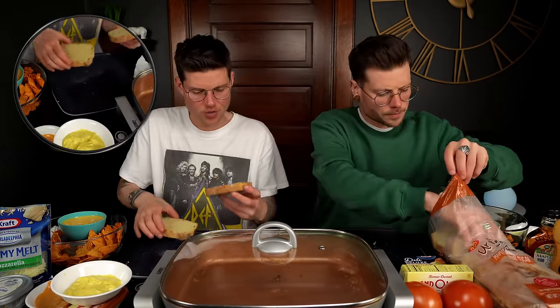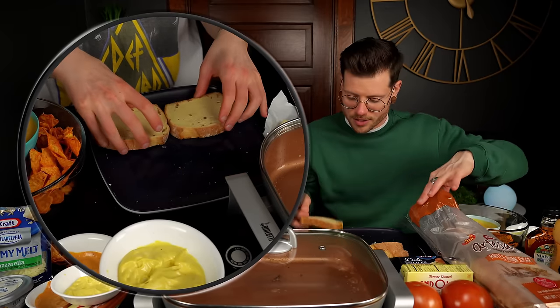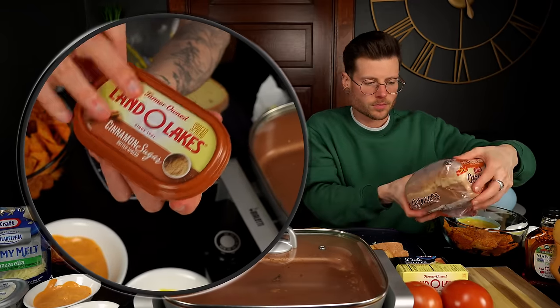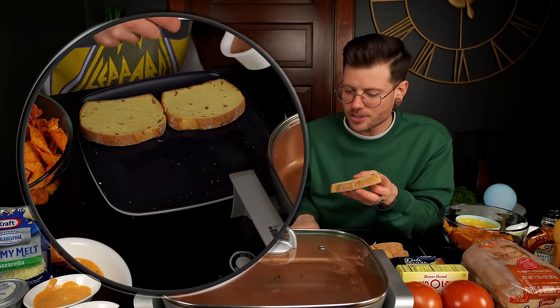We brought supplies to try a sweet grilled cheese because we saw some recipes online. We brought a bread we've never had before — Sara Lee maple and brown sugar bread — and it looks amazing. Apparently it's new and looks like it has pockets of maple in it. We should grab an extra slice and put a little bit of that brown sugar and cinnamon Land O' Lakes butter on it — which we've also never had before.